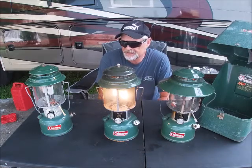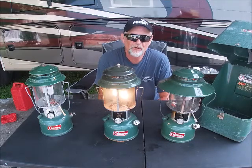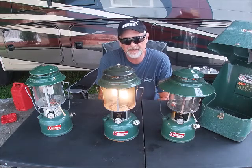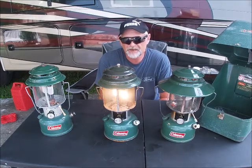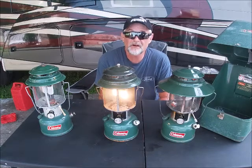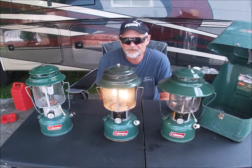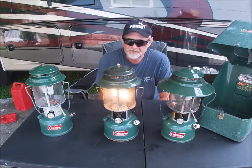Today you can no longer find these at a store, as they are no longer made. 1983 was their demise when Coleman went to producing all-plastic, battery-powered lanterns. So these are no longer available at a store, but you can still find them online or even at a garage sale. The value will vary because of the condition and the variations. I'll include some pictures of some of the other models they had for you to enjoy.